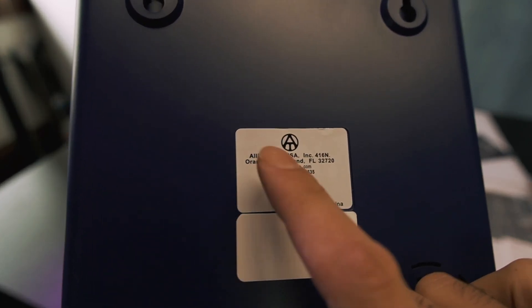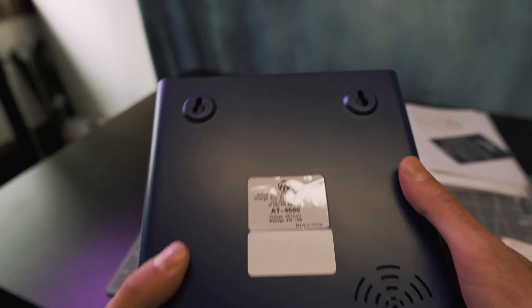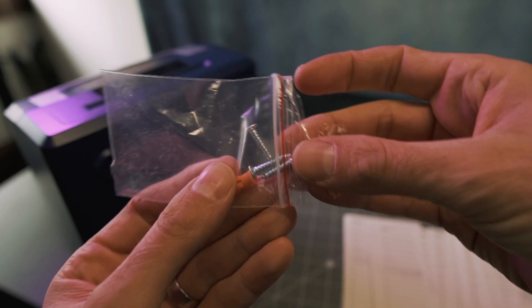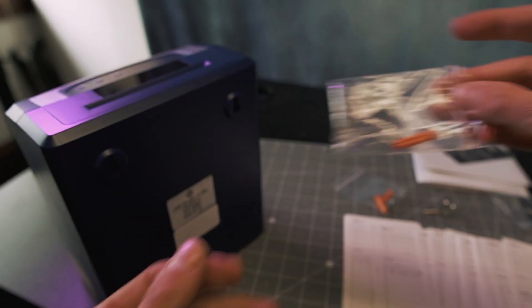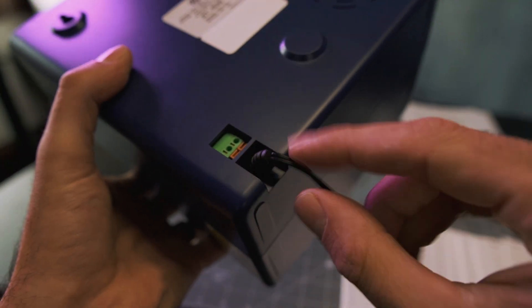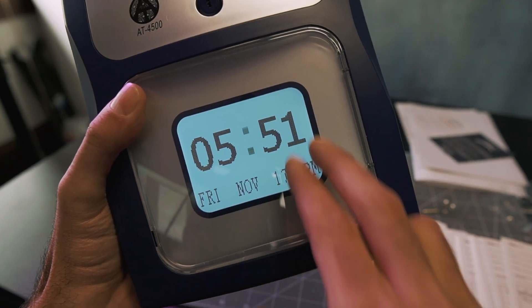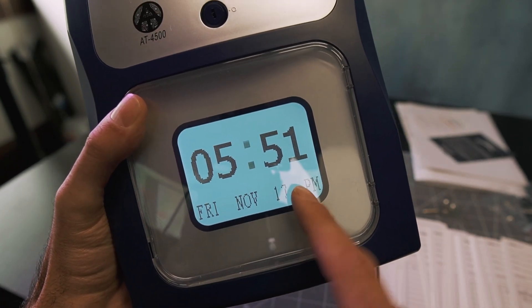Overall, the clock is really well made. It is made in China, but it's an American company — Allied Time, based out of Florida. You've got keyholes on the back for hanging it on a wall, and they do provide you with anchors and screws. They include a power supply that plugs in right at the bottom here, so this gets tucked out of the way if it's mounted on a wall. The display is lit all the time, so you can always see what time and date it is.